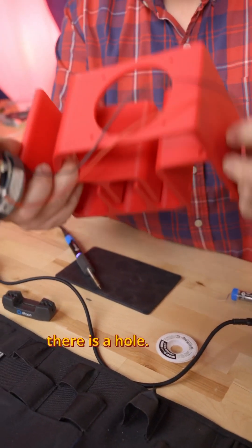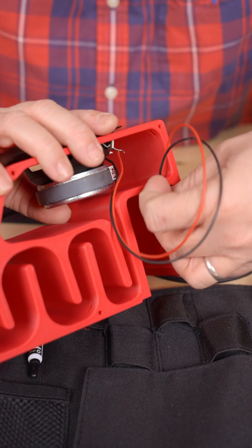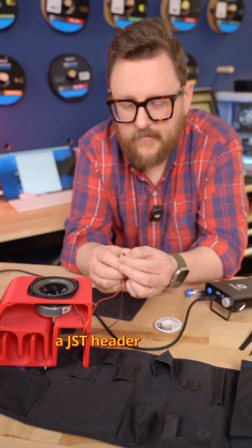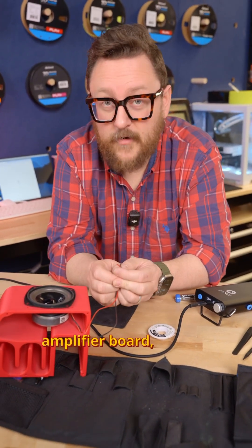In this speaker case there is a hole — feed the wires through that hole. Then for this we'll have to connect a JST header and put it into the amplifier board, which has Bluetooth. We'll cover that another time.